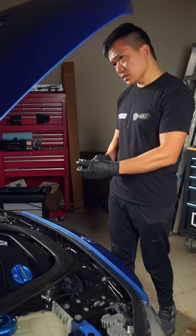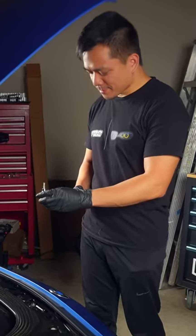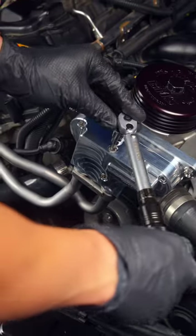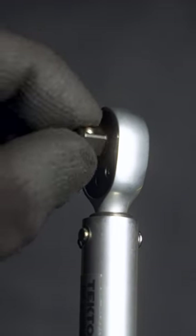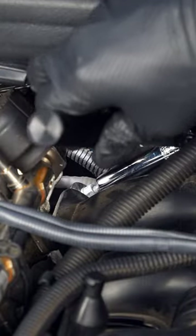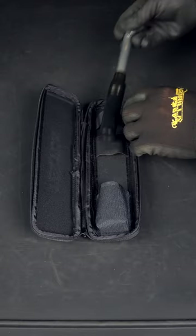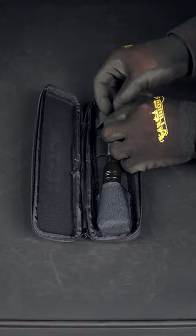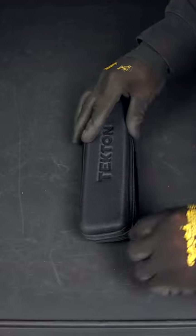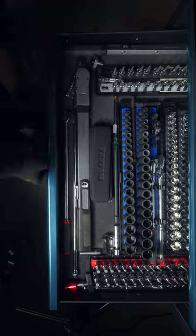It even has easy-to-read markings for both standard and metric units, so we don't have to do the mental math conversions. Plus, the five-degree arc swing from the 72-tooth mechanism in this form factor is perfect for those tighter areas. Just loosen the tension before storing it away — which you don't have to do for its bigger brothers that you can check out in my previous videos.